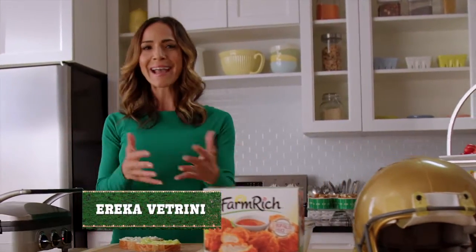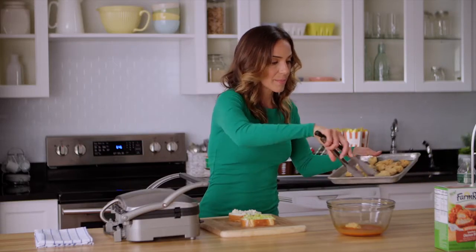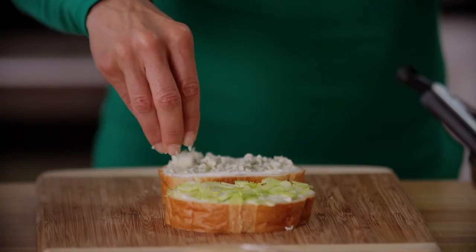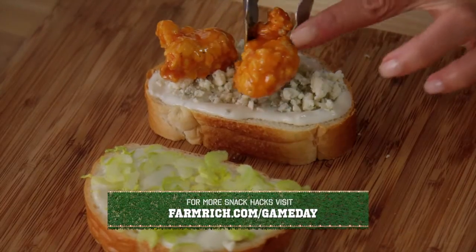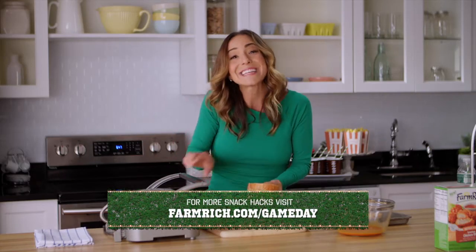Kick off your game day with snack hacks from Farm Rich. This boneless buffalo chicken press sandwich will complete your lineup. First, take your cooked chicken bites, coat them in some buffalo sauce. Add some blue cheese and some shredded celery to your chicken bites, then top it with the other piece of bread.